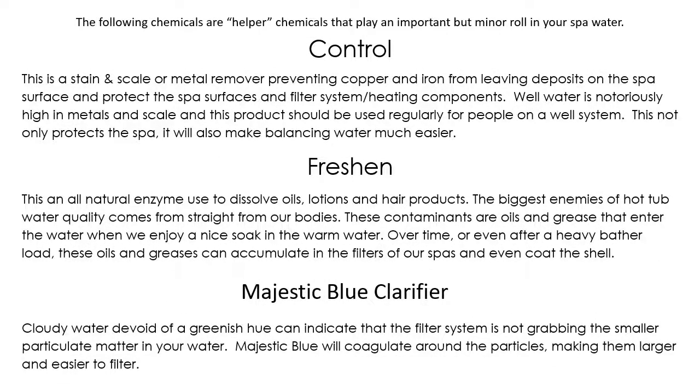Now we're going to talk about helper chemicals such as Control, Freshen, Majestic Blue, and Foam Away. Control is a stain and scale or metal remover — it gets the hardness out of the water. If you live in an area with very hard water, or if you're on a well — which is notorious for having lots of minerals and metals in the water — this is hard on spa surfaces and equipment, and also prevents your sanitizer from working to its full potential.